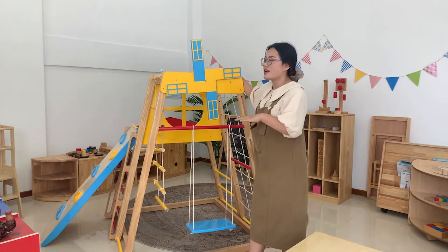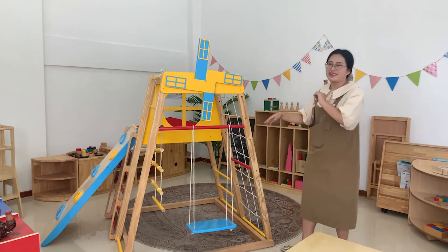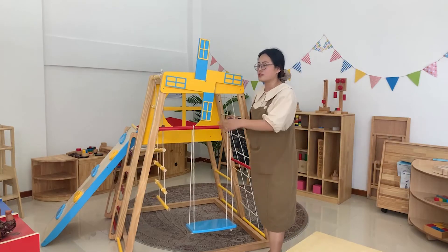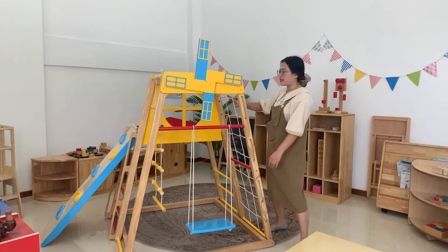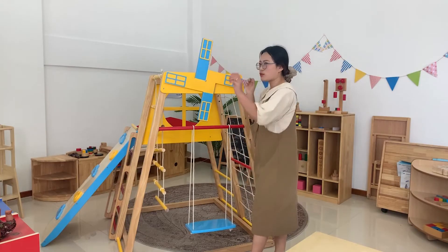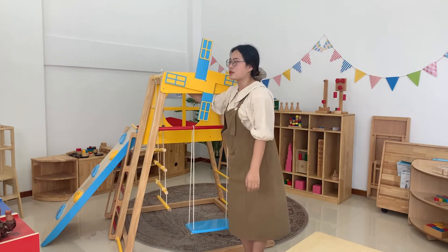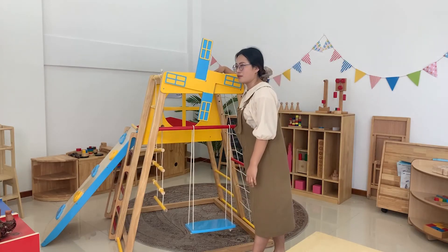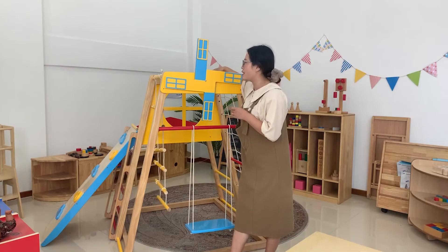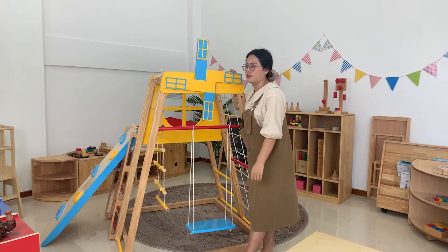And we can also make this small design into different shapes such as animals, and can customize your logo on it. Because we have a customer whose company's mascot is a little rabbit, so we can also make this into a rabbit shape. For the back of the frame, it's also the same function as the traditional design — we can make children climb one by one. And at the top, children can also hang themselves with the stick.